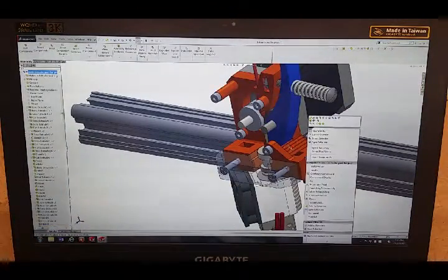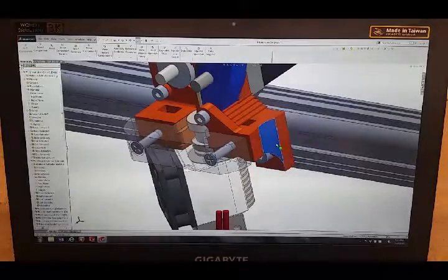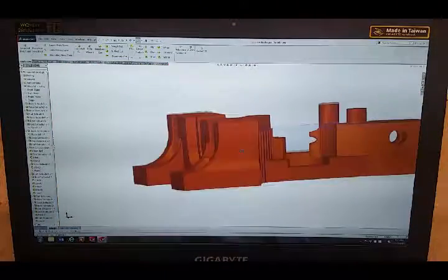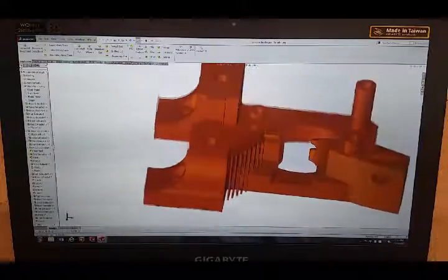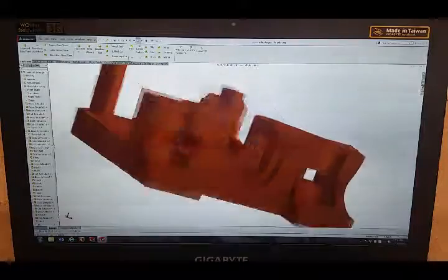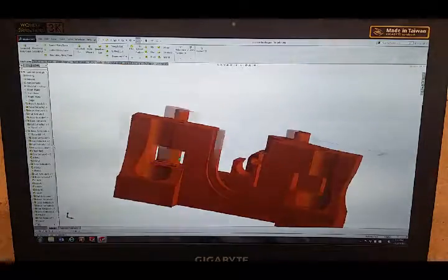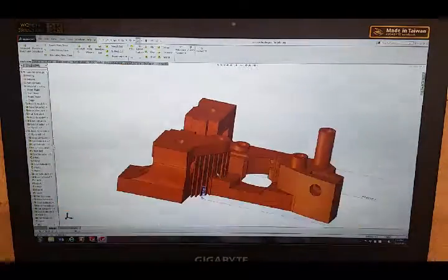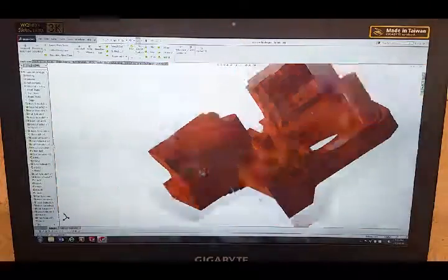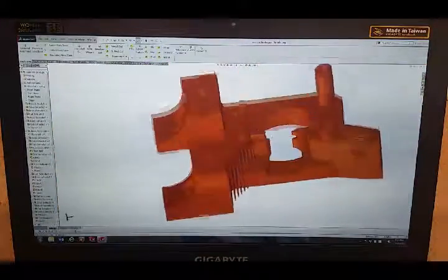This part is not actually going to look like that. I made my own support material in SolidWorks because when you try generating it in Repetier, it doesn't do the best job, and I only want support in this one specific spot — it would be impossible to remove it from some of the other areas. So I just drew it up and I'm going to break it off afterward. That's why it looks a bit weird, but we'll see if it works.